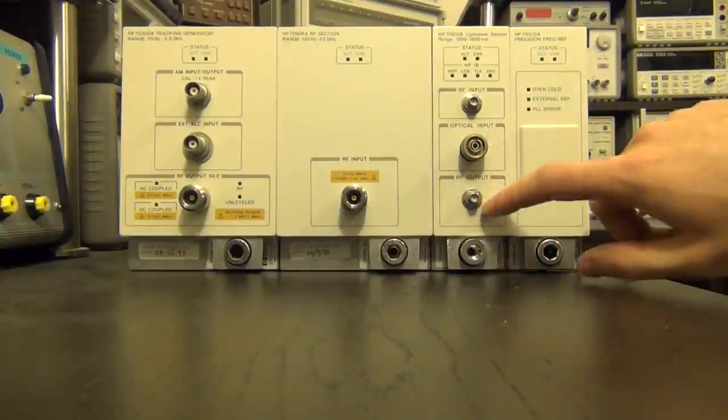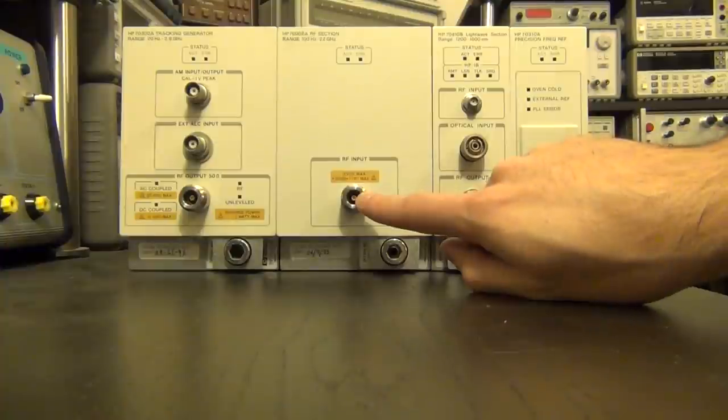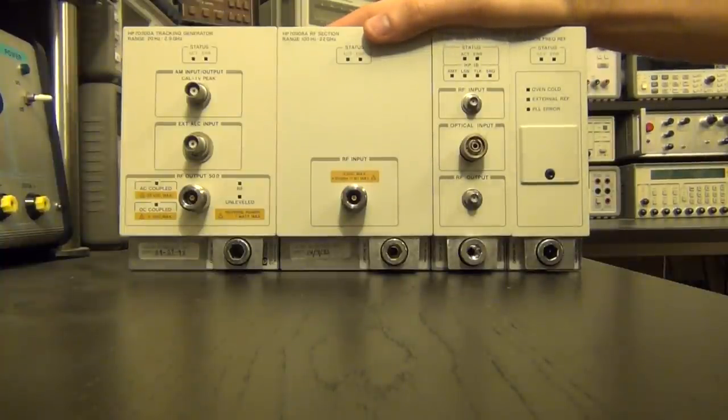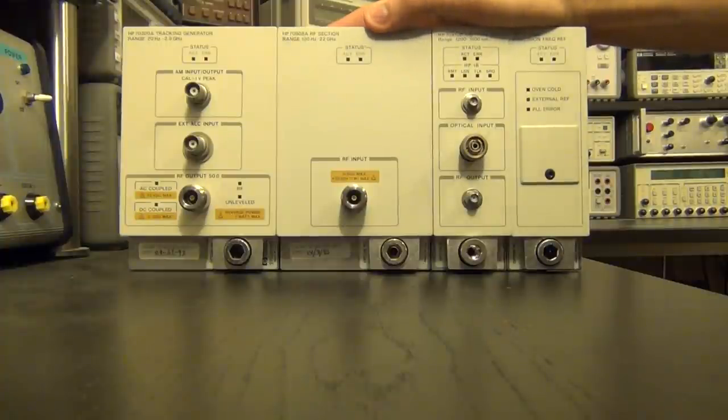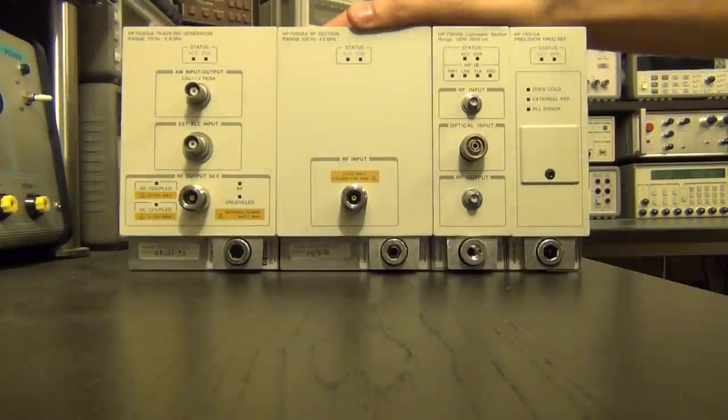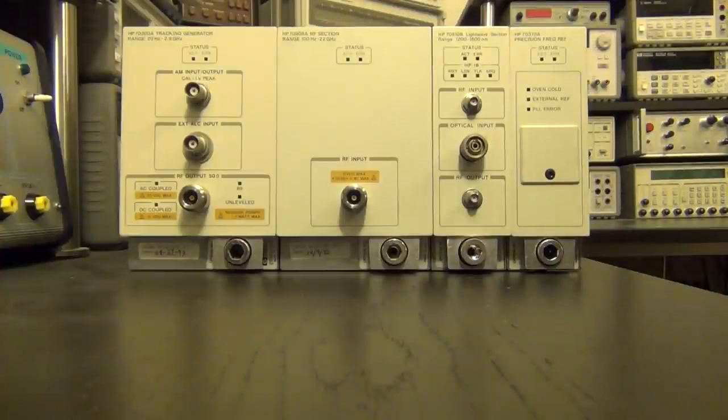It also has an RF input so you can do a direct electrical test as well. The optical input gets converted to an RF output in a detector, and you can connect that RF output to the RF input. By optical spectrum analyzer I mean analyzing the signal once it's converted to the electrical domain — a true optical spectrum analyzer measures optical power and is a very different instrument.